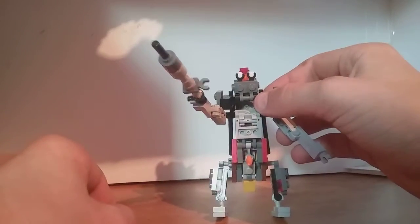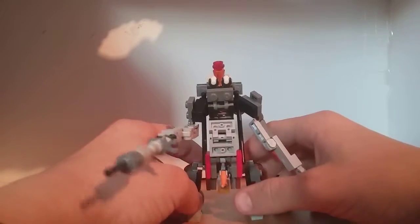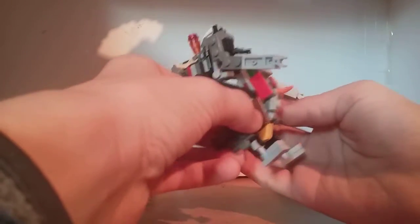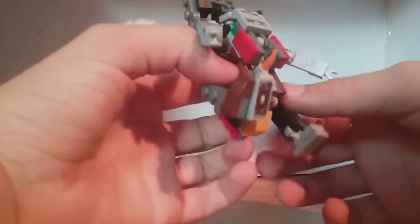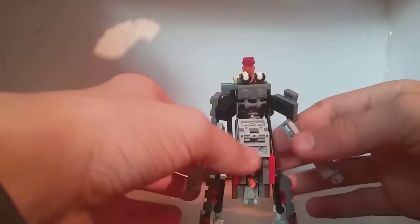He even holds it awkwardly. He's got a stability issue — he's got very small feet, as you can see. One little touch and he's down, one little touch to the back and he's down. This guy is very, very, very funny — it's hilarious how this guy looks.